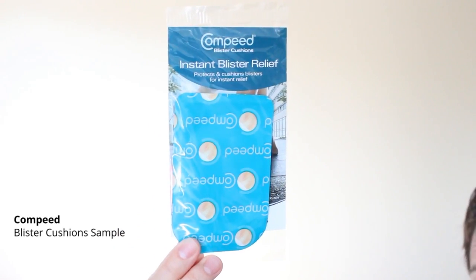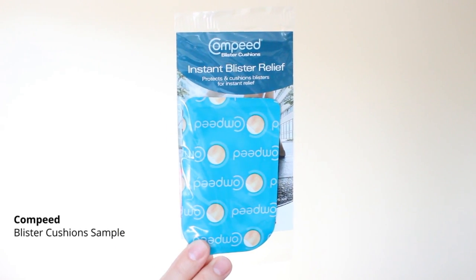Then we have some Compe blister cushions. I've never used blister cushions before, but I guess in the summertime with all the strappy sandals we wear, sometimes we get blisters. I don't know if I'll get to use that, but it's always good to have.